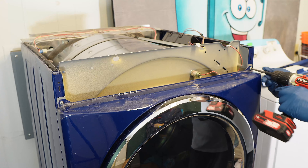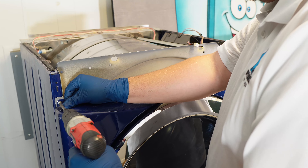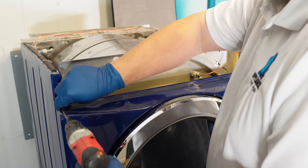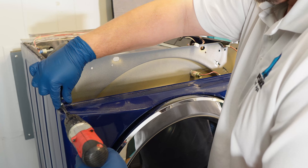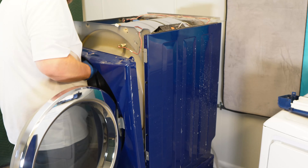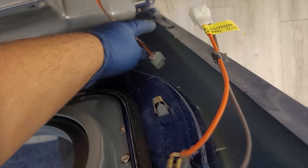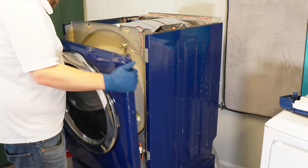There are two more final screws to remove at the very top of the dryer front, one on the left and one on the right. Once you have these two out, the door may want to move forward and away from the unit, so be ready to catch it. From here, carefully lift the door up and away from the dryer. Only remove it partially though, as you need to remove the door switch wire in between the door and the bulkhead of the unit.